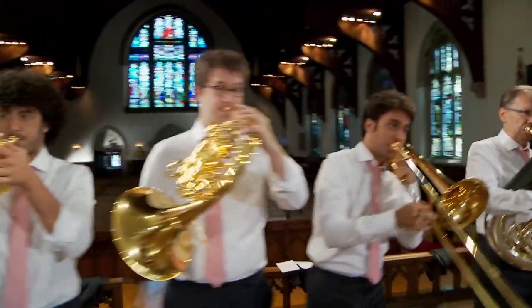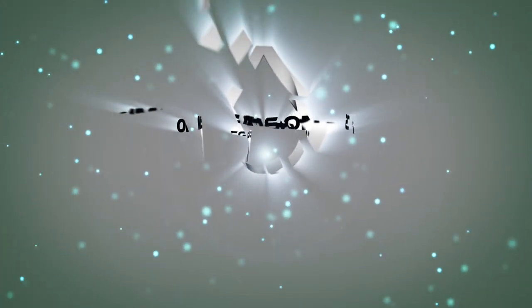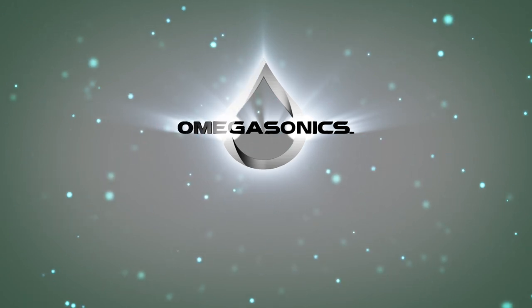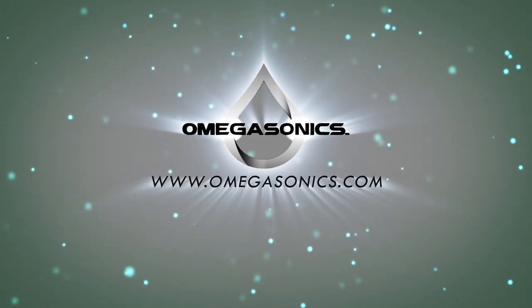Omega Sonics does a great job cleaning all of our instruments. I'm a huge fan of Omega Sonics.